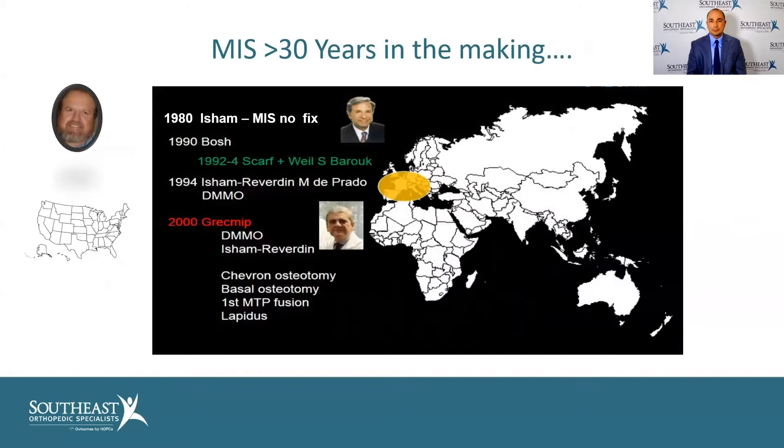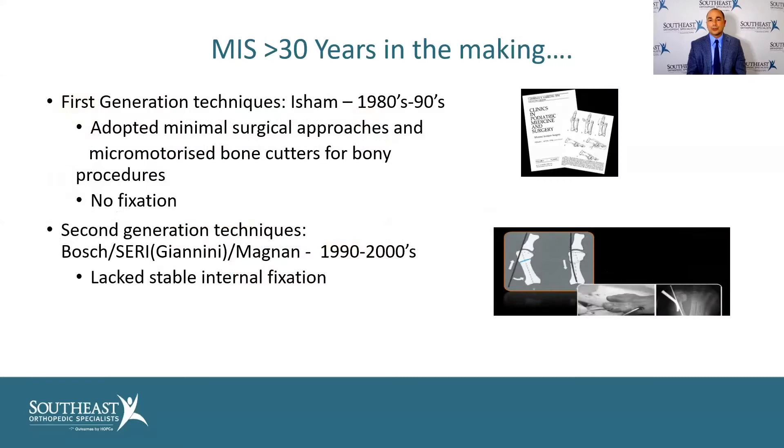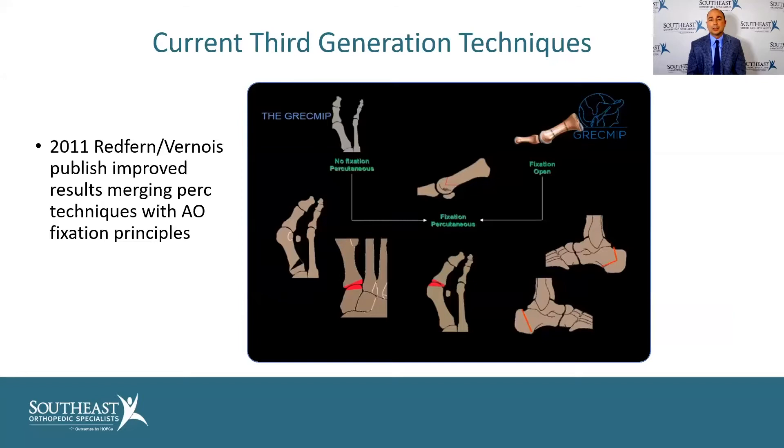Minimally invasive surgery is not anything brand new — it's been around for over 30 years. It started in the 1980s with Isham, then progressed. The Europeans are really the ones that advanced it. The first-generation techniques by Isham in the 80s and 90s had the problem of no fixation, so they got sort of a bad name. The second-generation techniques by Bosch, Siri, and others in Italy were better, but still lacked stable internal fixation. It was David Redfern and Dr. Bourgois — who actually trained me — who applied fixation techniques from trauma, such as screws, to these minimally invasive osteotomies.